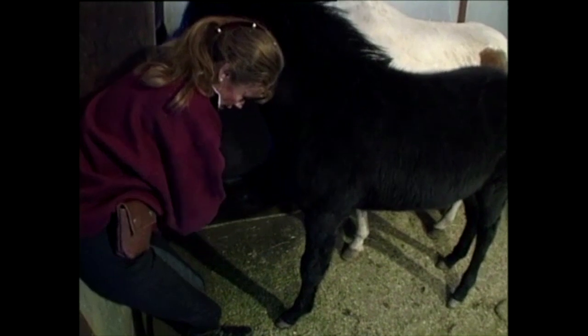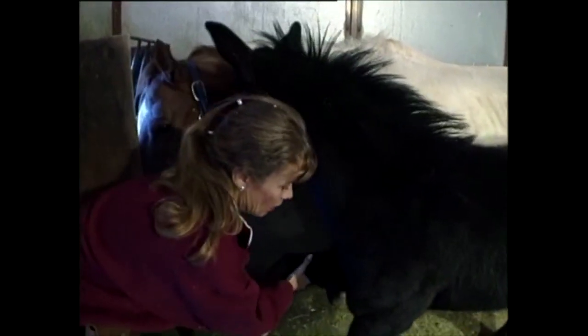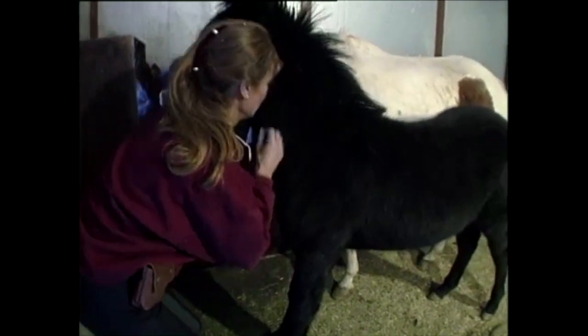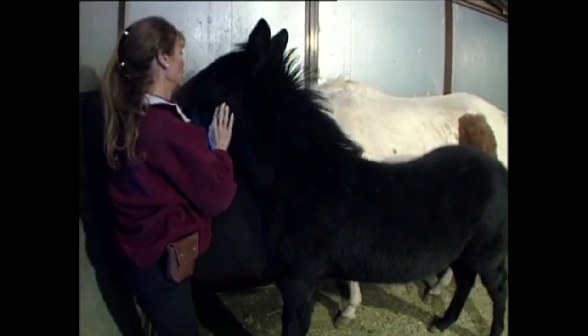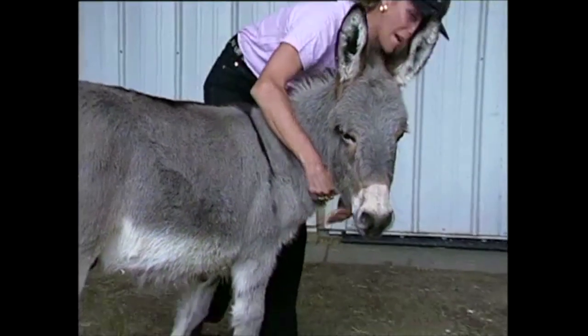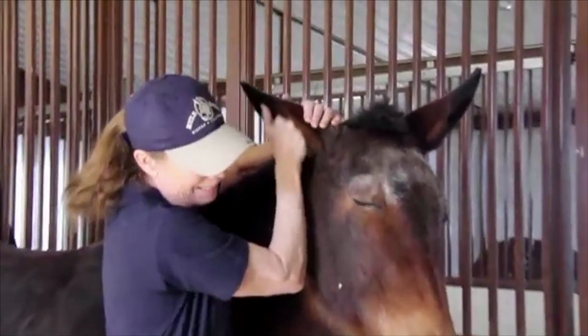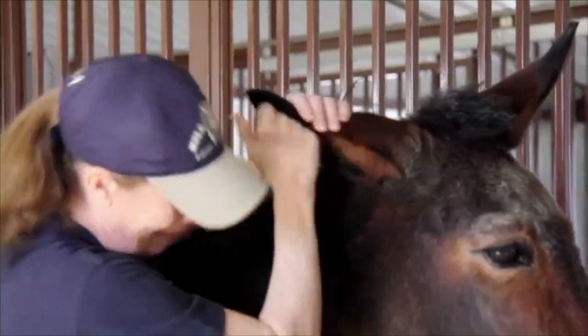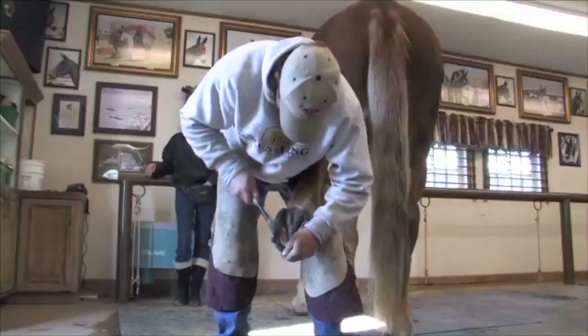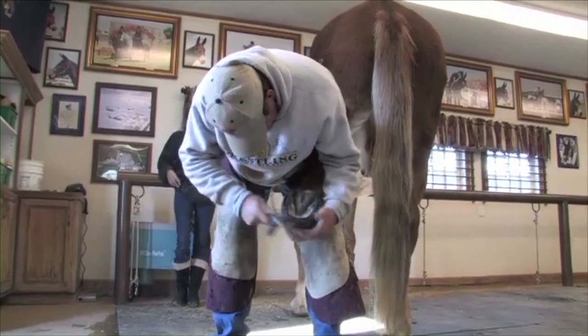Imprinting is more than just getting your foal used to being touched when he is first born. It is the process of getting him used to your touch, your voice, your smell, and especially how you're going to handle him throughout his entire life. Imprinting is also critical to the safety of your animal and anyone handling him, including you, your veterinarian, judges, and anyone else who may come in contact with your equine.